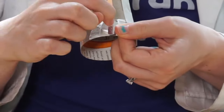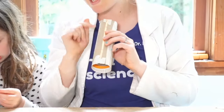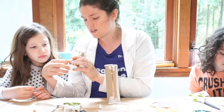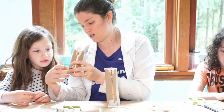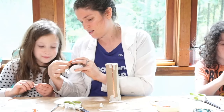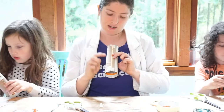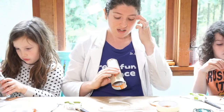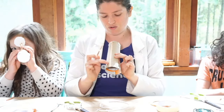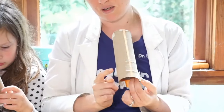The battery needs to sit on top of one of the long pieces of copper tape, so the copper goes all the way to the bottom and the battery goes on top of it. Make sure the battery is touching the copper tape. Tape it down on the sides with masking tape so there's still some metal showing — that's going to be really important for making our circuit work.